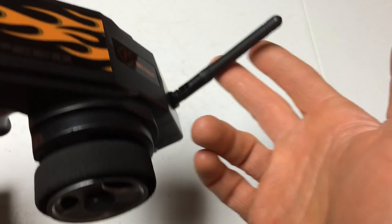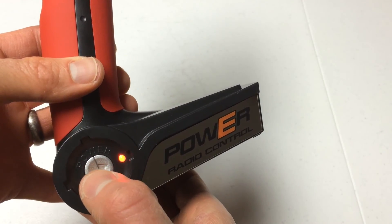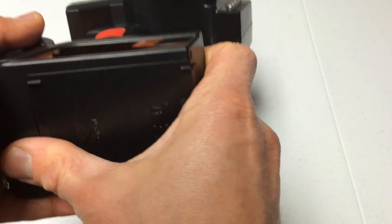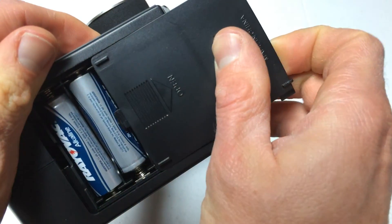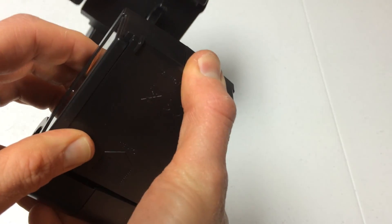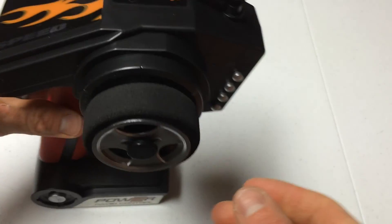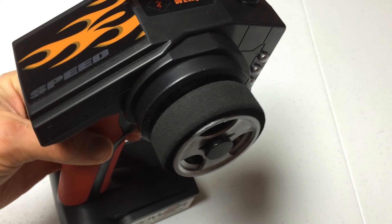This is your steering obviously. The antenna folds up and down, and then your power switch. It does take 4AA batteries to power the transmitter. So that's a real quick overview of the transmitter for the WL Toys K989, that 1/28th scale rally car.